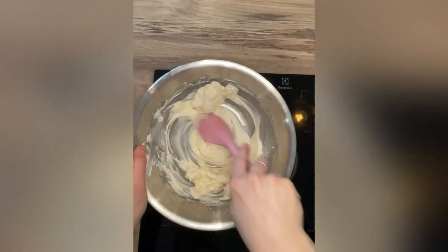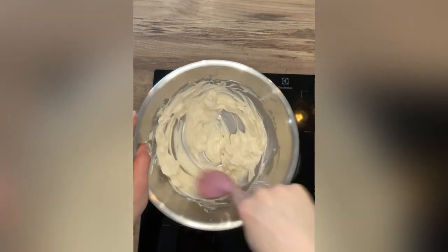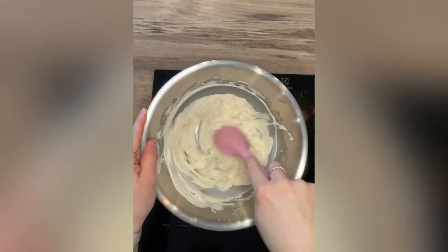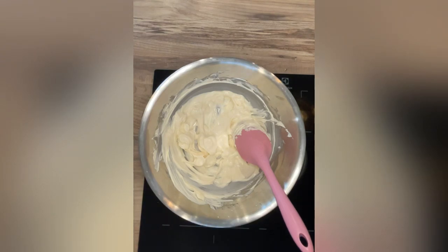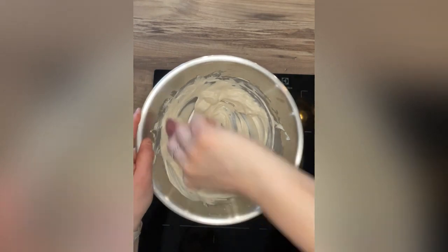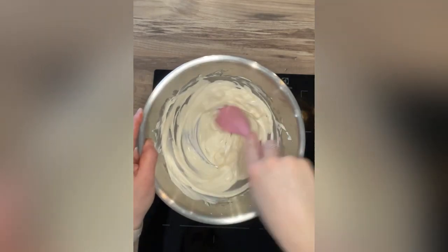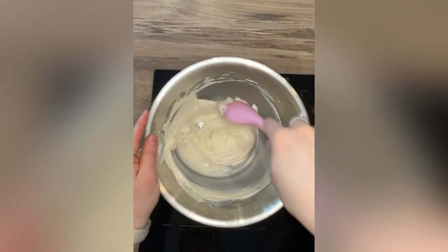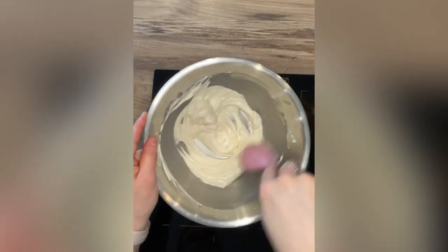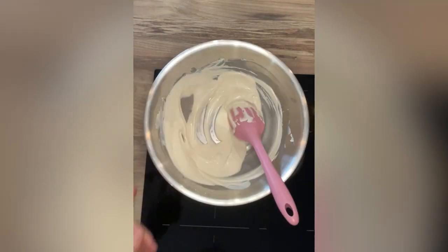I am adding a little bit of Trex — if you're not in the UK, that would be Crisco or any kind of solid vegetable fat. I wouldn't use a margarine or butter; it does need to be a vegetable fat. I'm just loosening it up — the PME melts I'm using here can be a little bit firm and I just want to loosen it up a little bit. Different brands come out differently, and even the same brand used twice in a row doesn't always melt the same. So sometimes you need to add a bit in, sometimes you don't. Keep working it around so it doesn't stick to the bottom and we don't get hot patches.